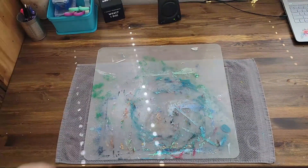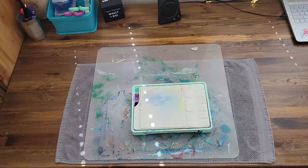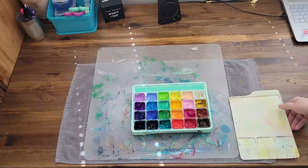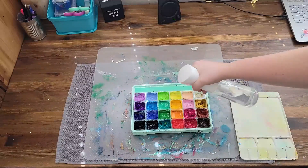I protect my table with plastic and towels. I use Heimi Jelly Gouache water-soluble paints. This is my mixing plate that came with the gouache. I like to mist my paints before I start — that way they're nice and hydrated.